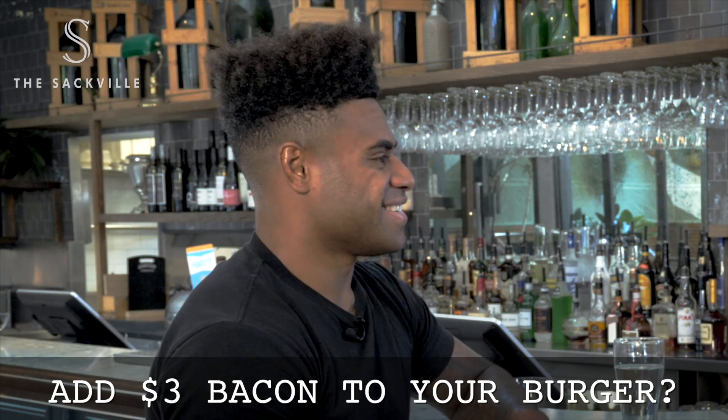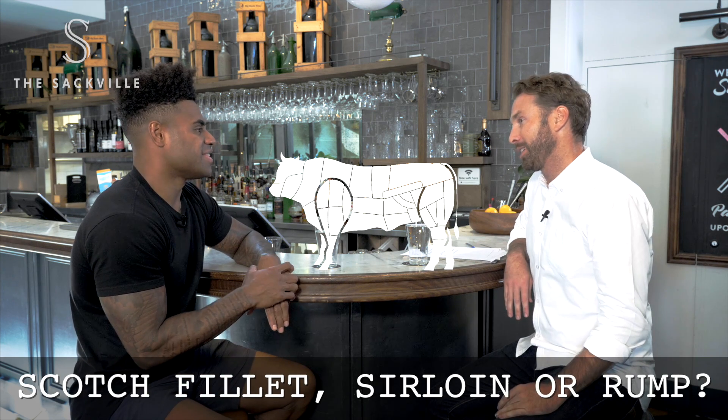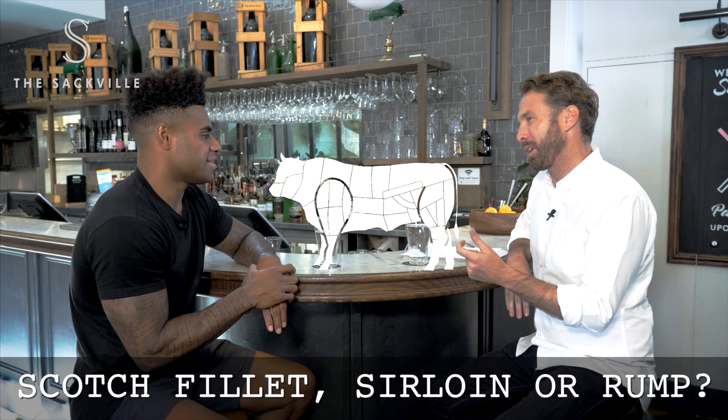Three dollars bacon. Scotch fillet, sirloin, or rump steak? Scotch. Yeah, I'm with you — just a little bit of fat through there, hey? Yes.